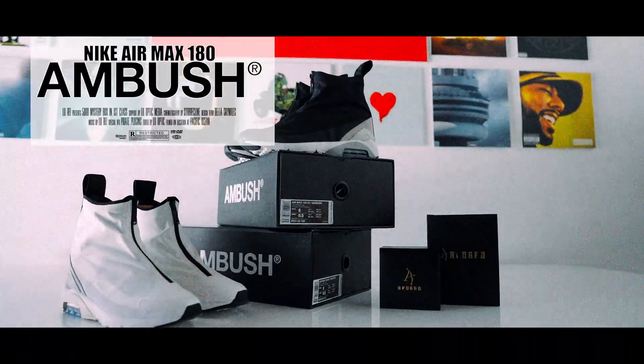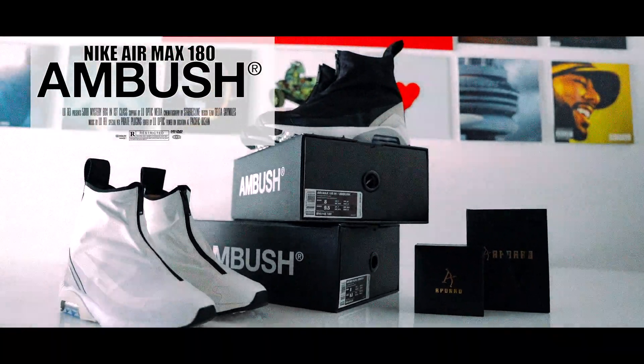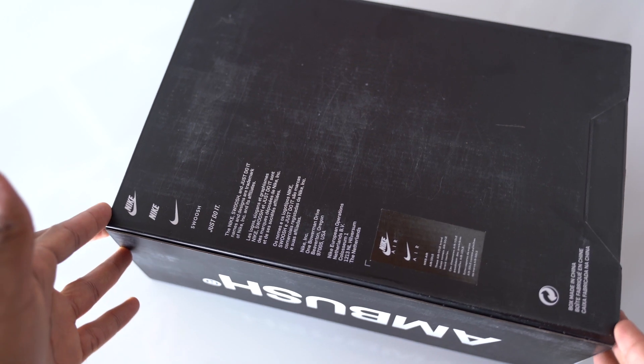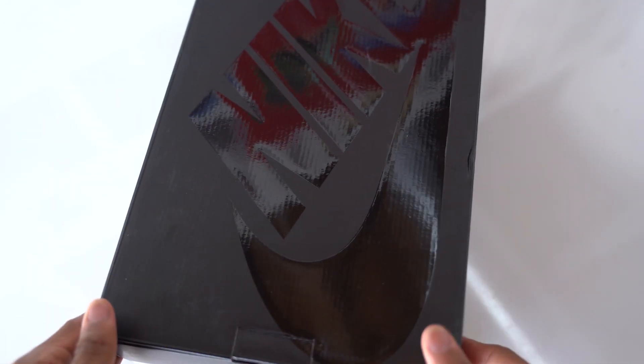Without further ado, let's go ahead and get into these 180s. Starting with the box, we're going to have Nike on the top with a gloss finish, Ambush on the side, a size tag at the front, Nike graphics and a made in China stamp at the bottom. I like what they did on the box — really clean, nice finish, love the shiny touch on the top.